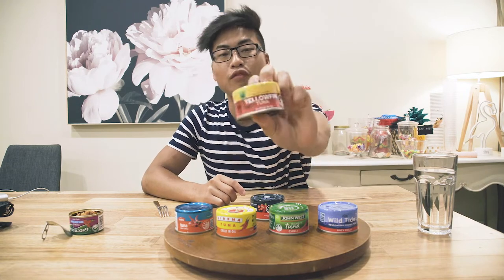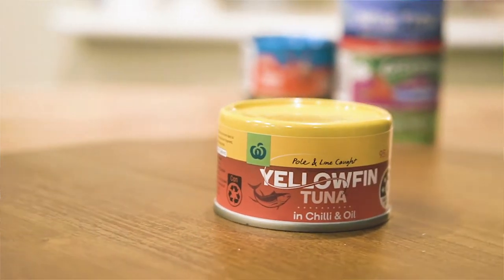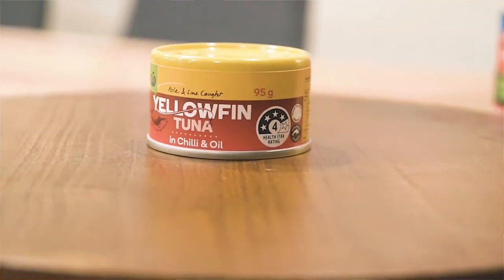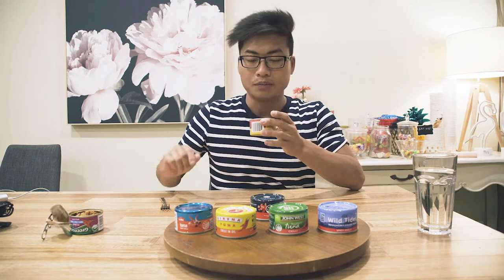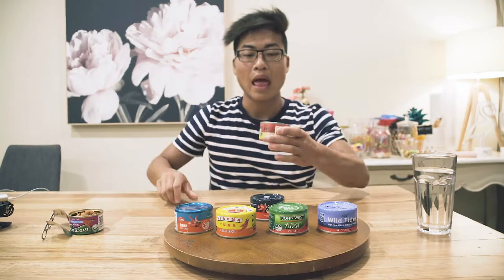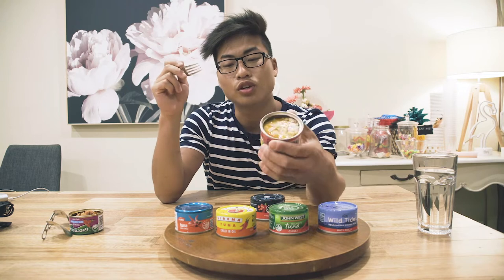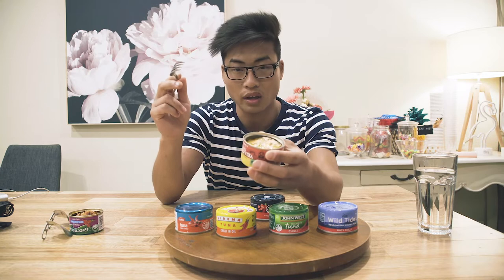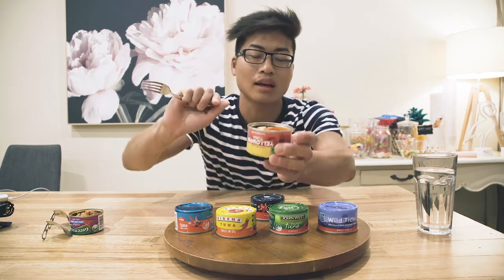Next up we have the yellowfin tuna. Fun fact: yellowfin is actually a different type of fish to actual tuna, but it's got the word tuna in it, so we'll see how this one goes. To start off, we've got the chili bean inside of here. The tuna is actually kind of yellow in color — I guess that's why they call it yellowfin. If you can see the oil, it's actually quite yellow. So we'll go ahead and mash up the bean.